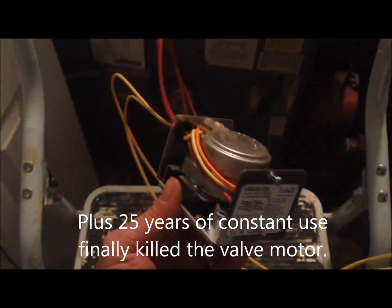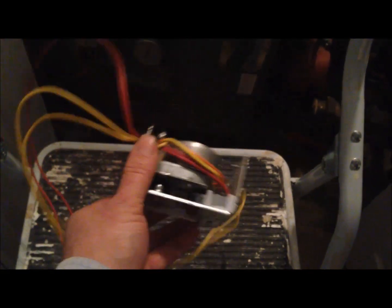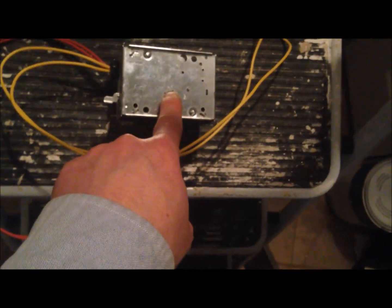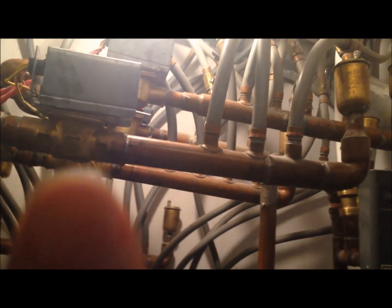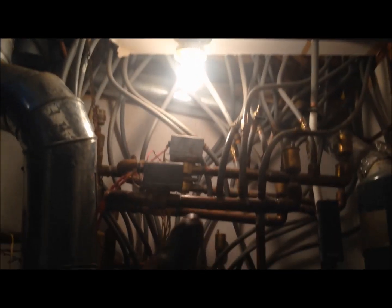This is a zone valve made by Honeywell. The way it works is there's a little motor on the top, and this hole fits onto that pipe. That pipe supplies the radiant hot water up into the pipes. This little motor turns a valve right inside there on or off. If you turn the thermostat on, that sends a signal to that valve to turn on.